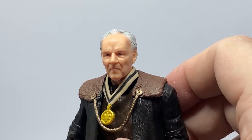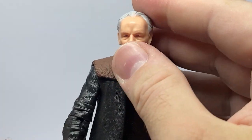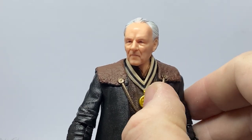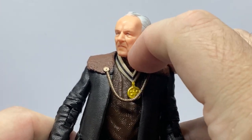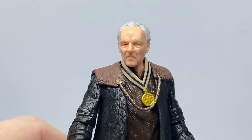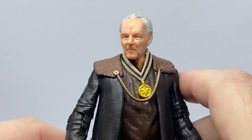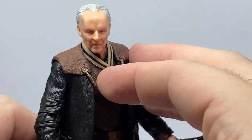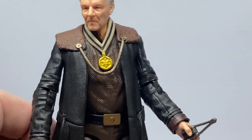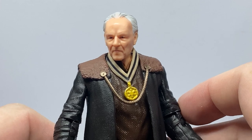He looks good — I'm digging it, I'm liking this figure. I look forward to eventually setting up my figures again and having this guy join the Mandalorian shelf. For now he will be escorted safely into my tub of figures that I am very quickly filling up, as I'm living back at home while my life is sorted out. Camtono — awesome accessory. The Client — fantastic looking figure, nice addition to the collection.